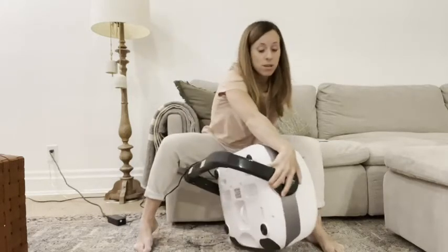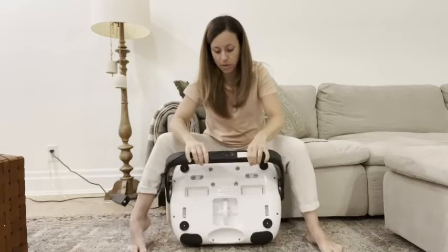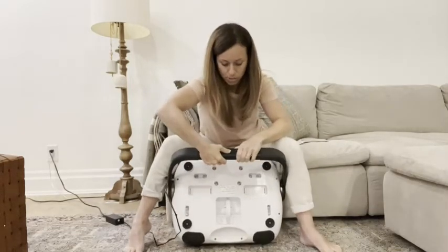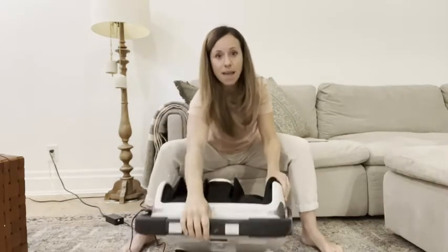As you can see it has a pretty long cord that just plugs in very simply. There is a button here — you literally just press it and it releases — and then you move this bar here.